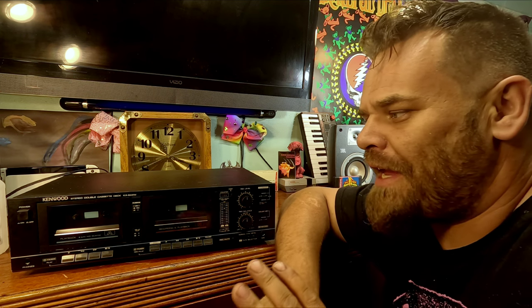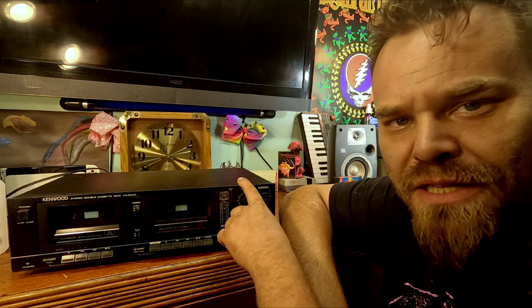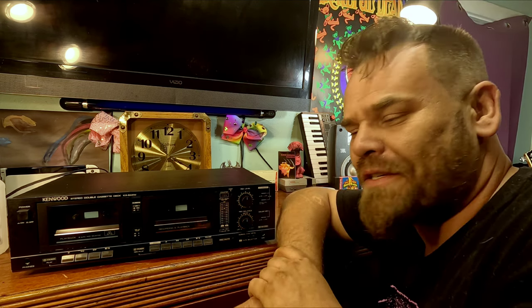What's going on guys, welcome back. Today we're going to be diving into this old Kenwood KX644W. This is something that's very meaningful to me — believe it or not, this type is the very first high-quality cassette deck I ever owned back in the early 90s. So let's go ahead and dig into this thing and hopefully we can fix it.